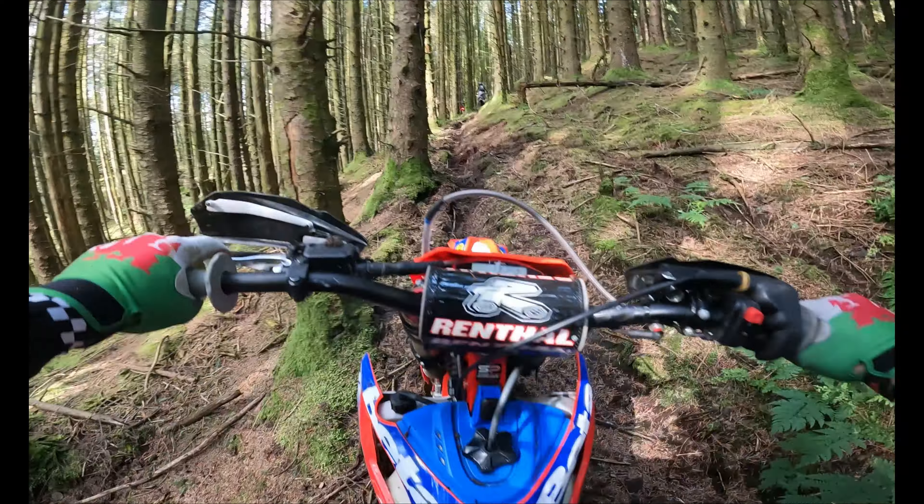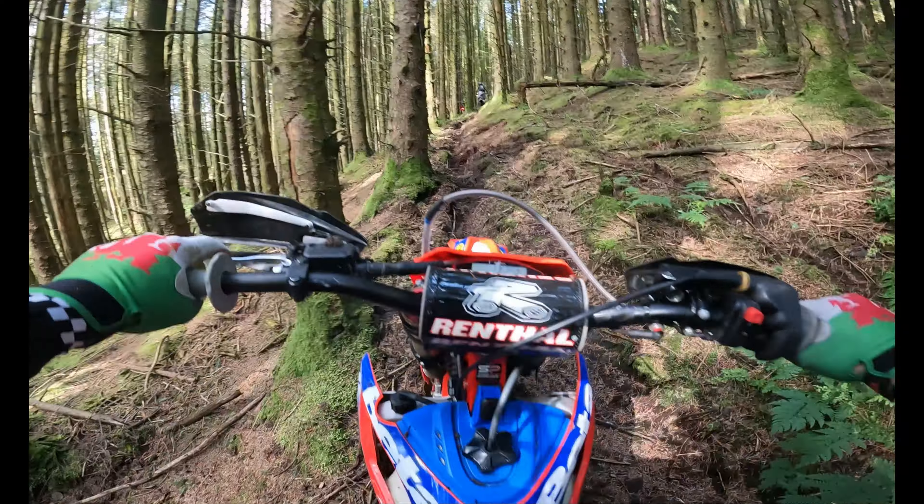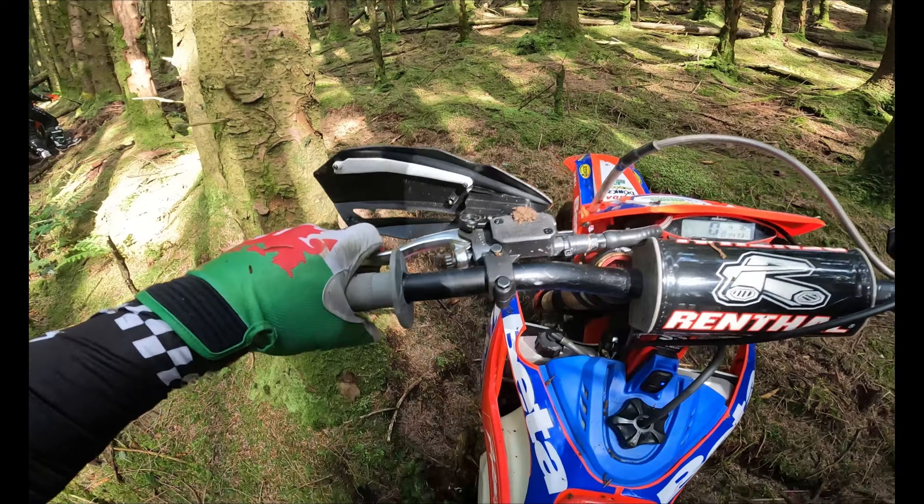Wow, it's slippery. Slippy, innit? Yeah, a little horrible. Greasy! Love it though. Good day! It's lovely, isn't it? The bike's quite clean!